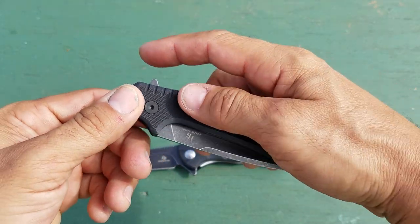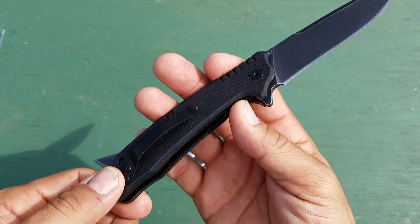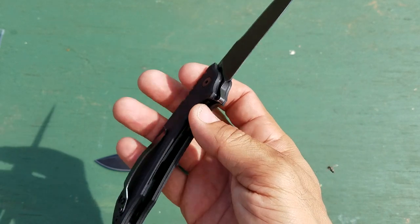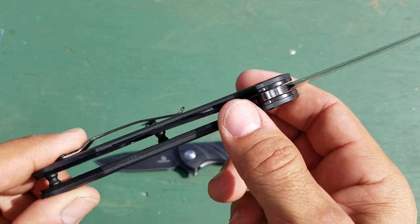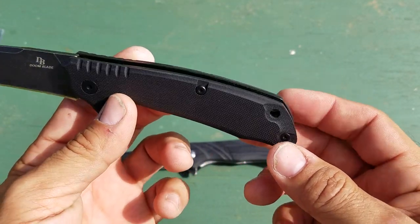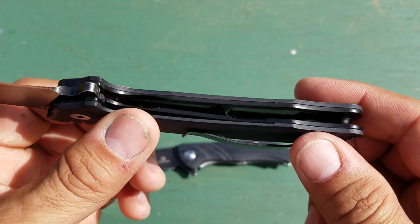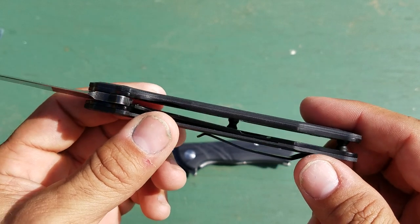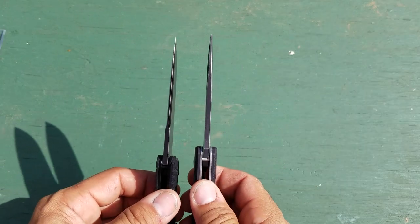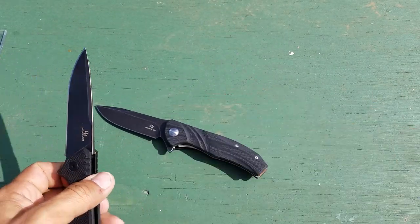Looking at the next one — the SQ-002 — I was not nearly as impressed when I got it. The detent is a lot weaker, it doesn't open nearly as fast, just kind of feels a little weak. You could probably tighten it up if you took it apart and bent the detent ball over a little bit. Out of the two, this one is definitely the cheaper-feeling one. The liners are skeletonized so the weight is less, and if you look at them side by side you can see the difference in blade stock — the JJ-001 is just a lot beefier knife.